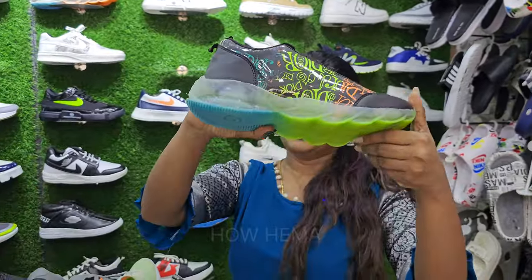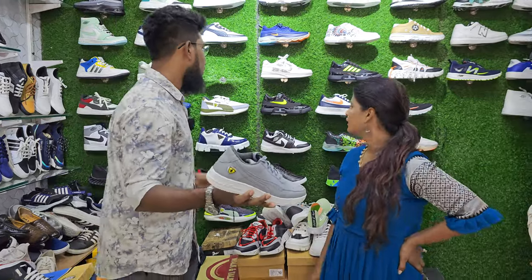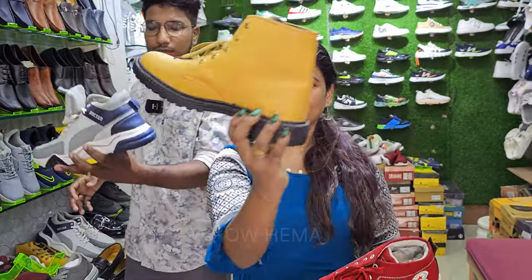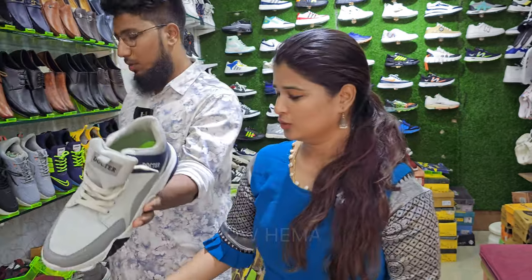Whatever model shoes I can buy. This is a Ferrari model shoes. This is an ankle cut, this is a boot model shoes. This is a white model shoes.